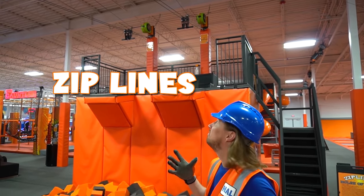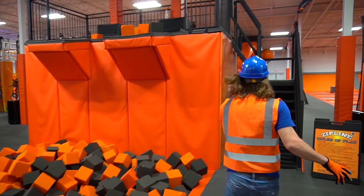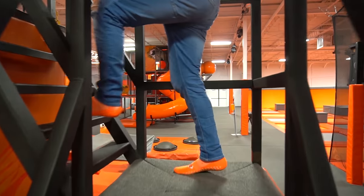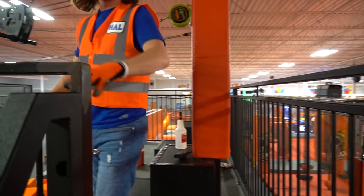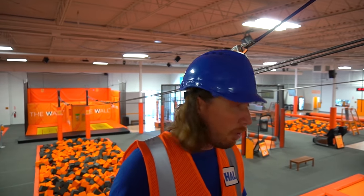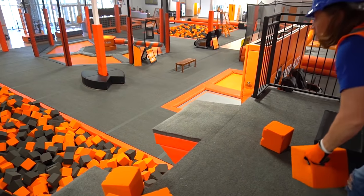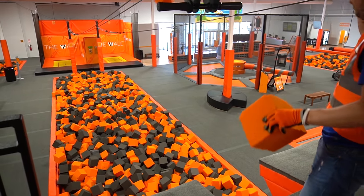We've got to climb up this little ladder here — all these amazing steps. Come on. Wow, it's way up here. Check it out — we can see everything from up here. This is amazing. Safety first — we've got all these foam cubes up here, we've got to get them off. There we go. Can you see how big that foam pit is? It's huge.